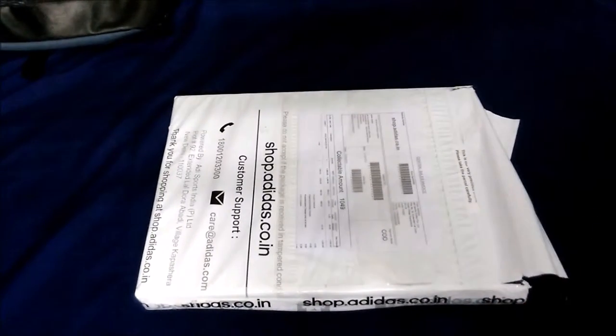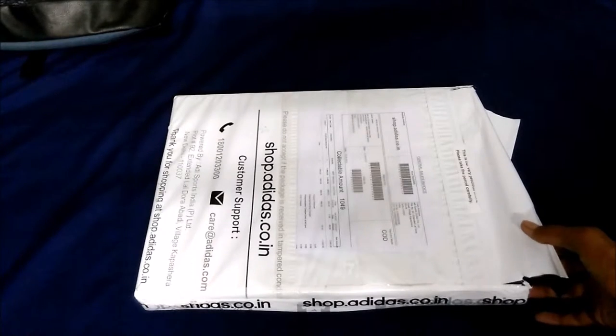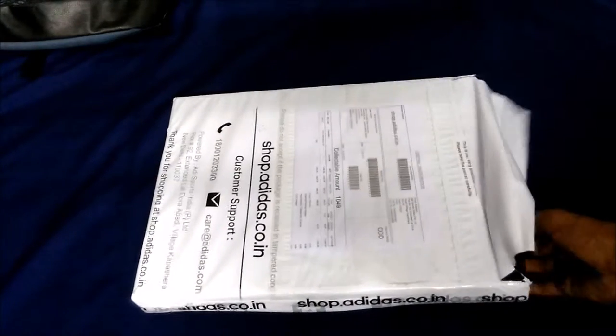What's up guys, this is JayadunboxingConner and today I will be unboxing the Adidas Rose Madness Shorts — the signature collection of Derrick Rose, Bulls Point Guard. Let's proceed with the unboxing.